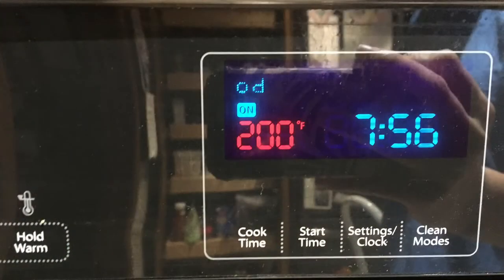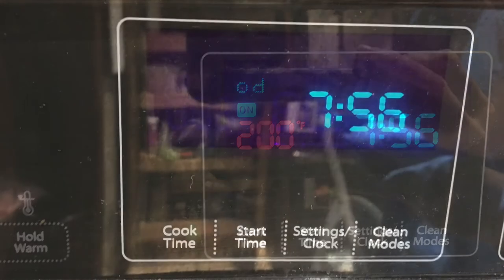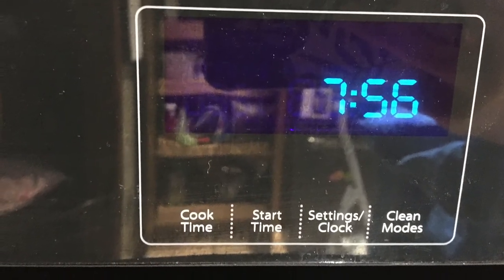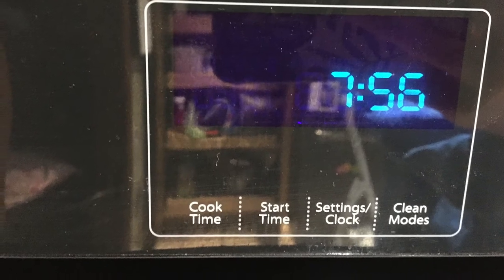The first thing you want to do when you wake up the next morning is preheat your oven to 200 degrees Fahrenheit. Then as soon as it reaches temperature, go ahead and turn off your oven, throw your cinnamon rolls in there, and let them rise for one hour.